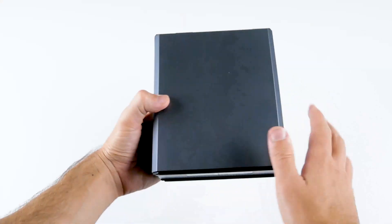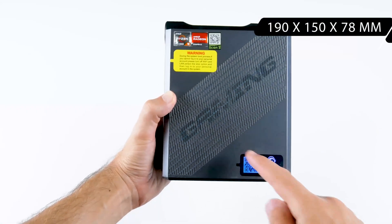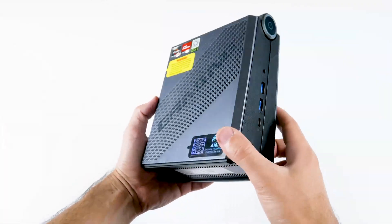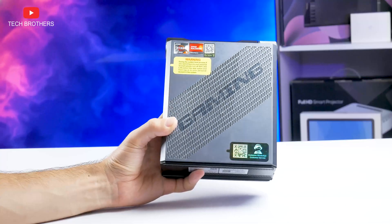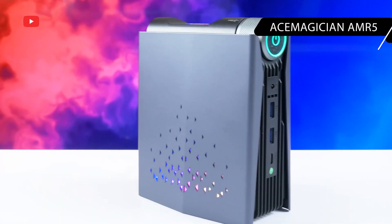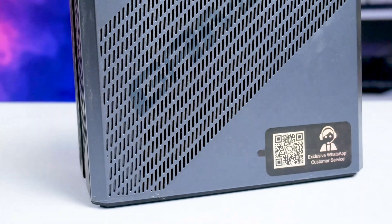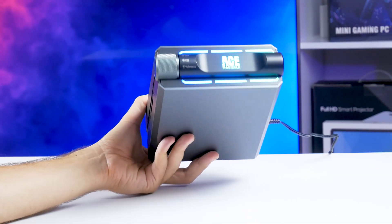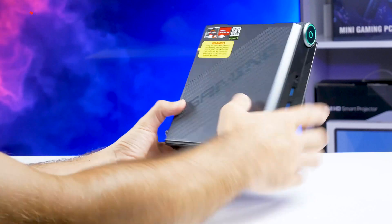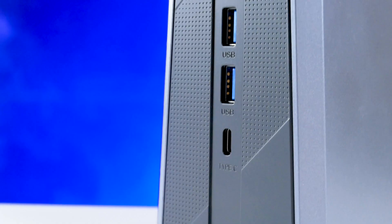The new Ace AM08 Pro is a little bigger than the AMR5 mini PC. Its dimensions are 190×150×78mm and it weighs 860 grams — likely due to the new processor and graphics inside. The new mini PC has some design changes: it no longer has RGB lighting on the sides, which I actually turned off after a few days on the old model anyway, so I won't miss it. However, there is still discrete illumination at the top — the Ace Magician logo, power button, and stripes are glowing, which is less distracting.